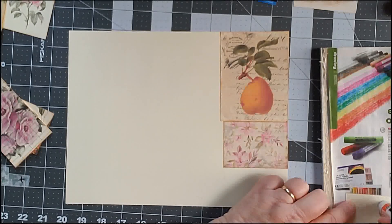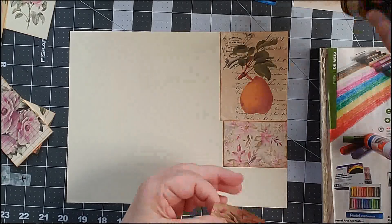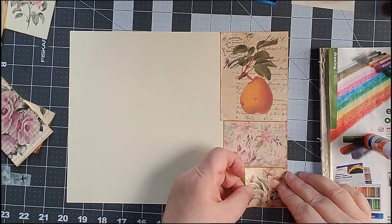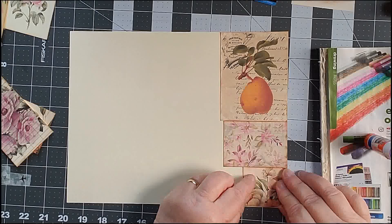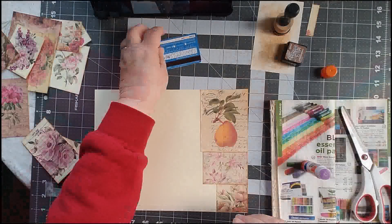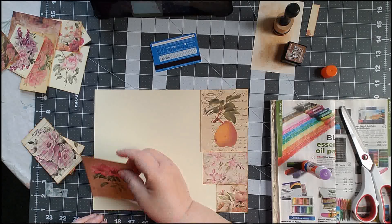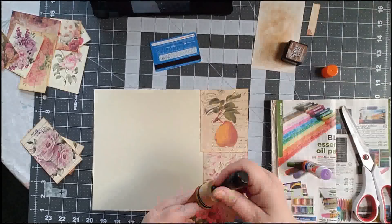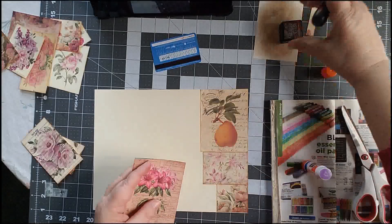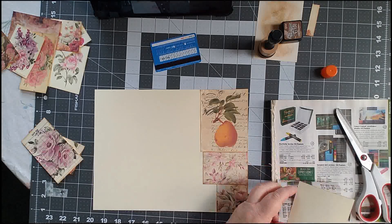And then what I did was I went through everything and I inked the edges because I wanted to see what kind of effect that would give me on here. I really do think I like what it's going to look like. I started from the corners when I put this together. It looks like I missed an edge. I'm using Vintage Photo Distress Ink to do the edges.